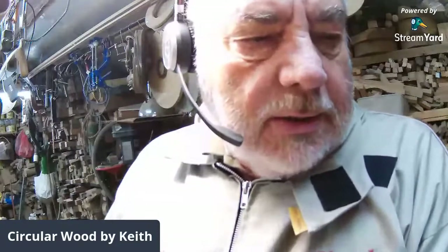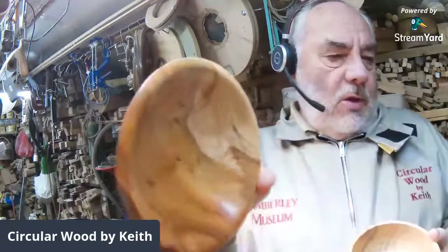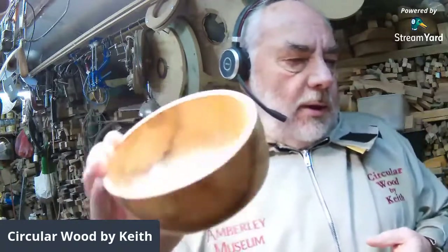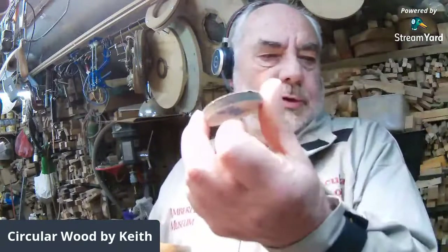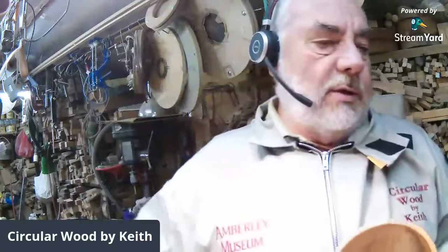Good afternoon everybody, thank you for coming in on this very cold day. The bowls I turned last time — I did that one which finished up very well, and this dog bowl I didn't quite get finished in time. I ended up hand sanding it because the yew was so hard it didn't want to work with the sanding pads on the drill, but it came up a treat — just took a little bit longer. So that's the two different shapes that I do.